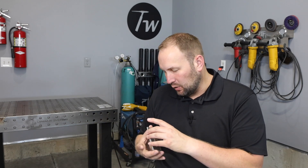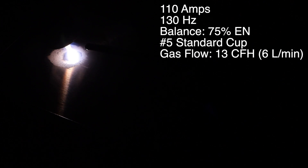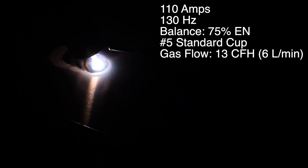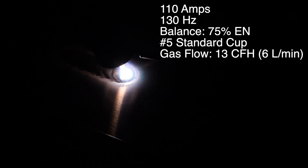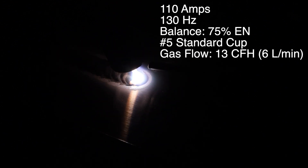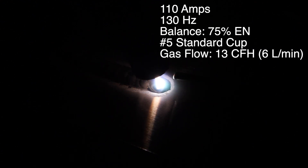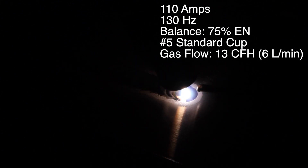The most common causes have to do with gas flow and AC balance. Before we start working with those, let's set a baseline for our weld. It's running really well. You can see the aluminum oxide layer etching away on the side of the welds and also in front of where I'm welding. That's what you want to see — that aluminum oxide etching out in front of your weld so you're not running over it.